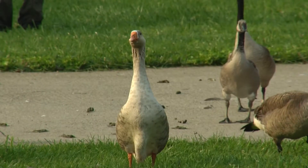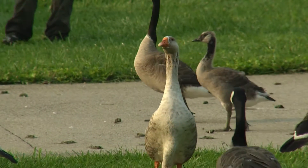With the Canada geese, we're trying to get a better understanding of their survival and trying to understand where they migrate to.